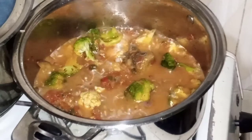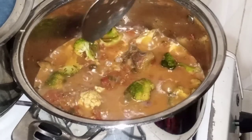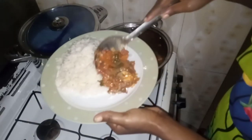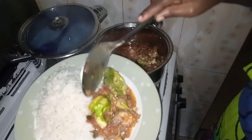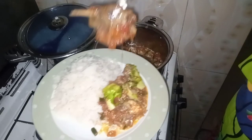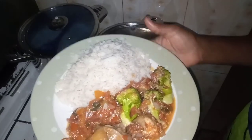Two minutes later, yeah, it's done. As you can see, my sauce is ready. This is the broccoli fresh tomato sauce, so you guys can see my sauce is ready. Come and eat guys, yeah, food is ready.